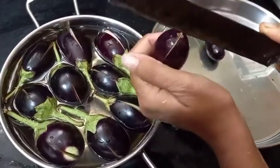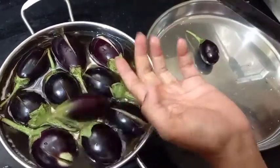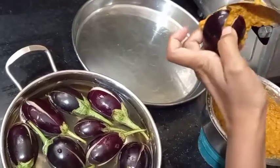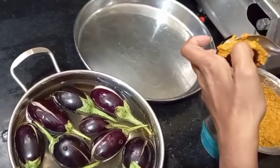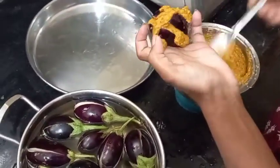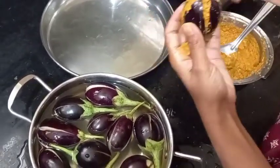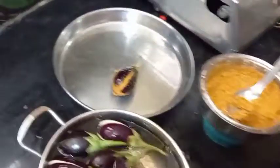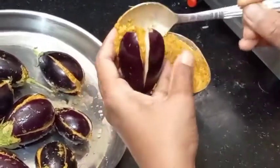Then put the pasta in the pan. Let's put the sauce in the pan.